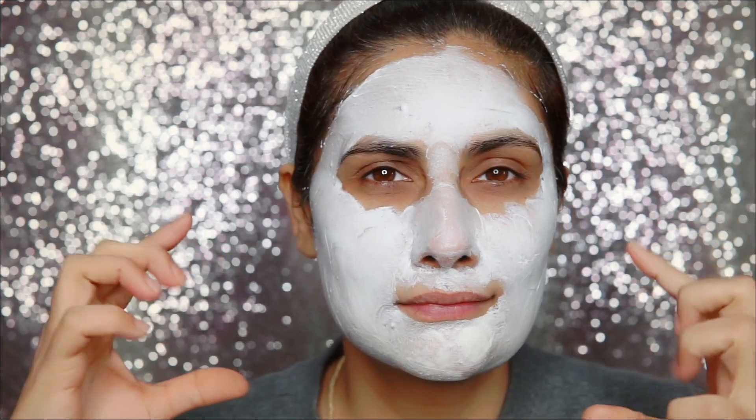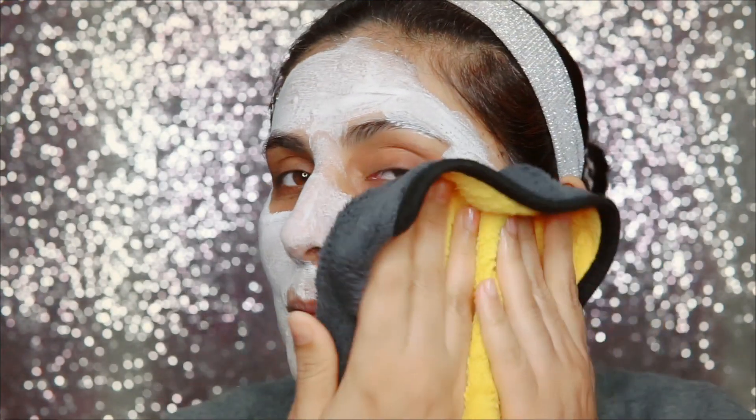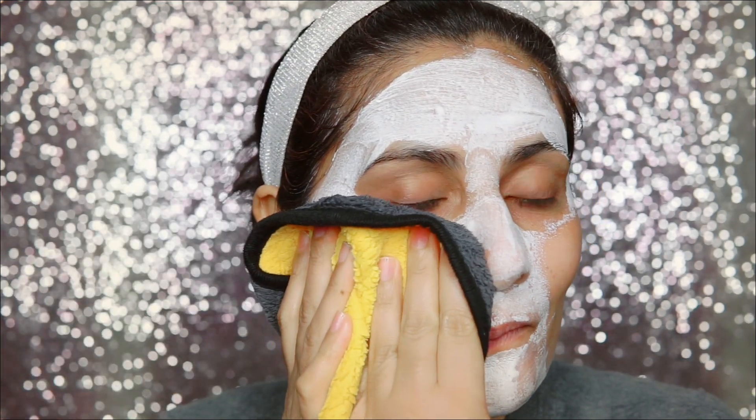And I am genuinely saying it is a very very good company. Out of the three products I have used, I liked all three of them. So I will keep the mask on for 10 to 20 minutes. Now it is dry and I am using the wet cloth again.